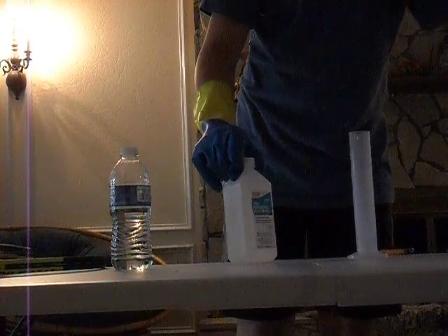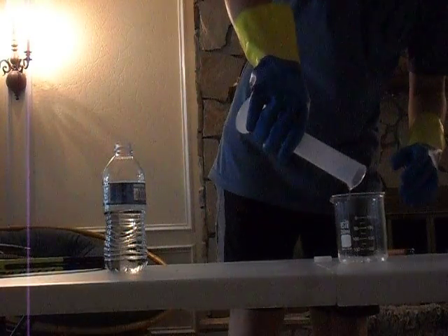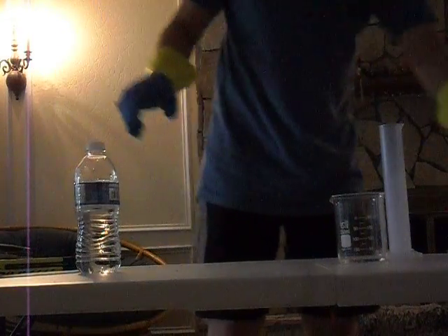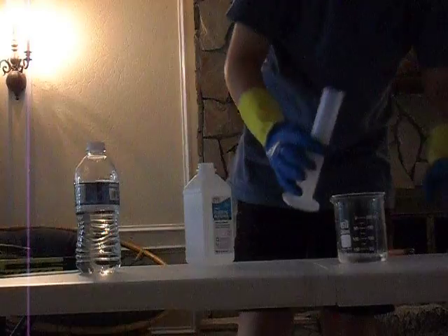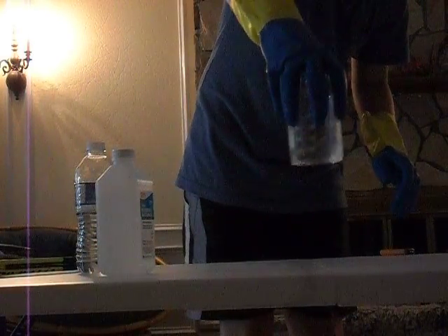First, get a 50/50 mixture of water and rubbing alcohol. I personally use just a tiny bit more alcohol than water so the bill burns a little longer and a little brighter. When I say a little bit, I mean something like 10 milliliters of water and 11 or 12 milliliters of rubbing alcohol — just a tiny bit more. If you add much more than that, the bill will just burn up. Mix the mixture really well.